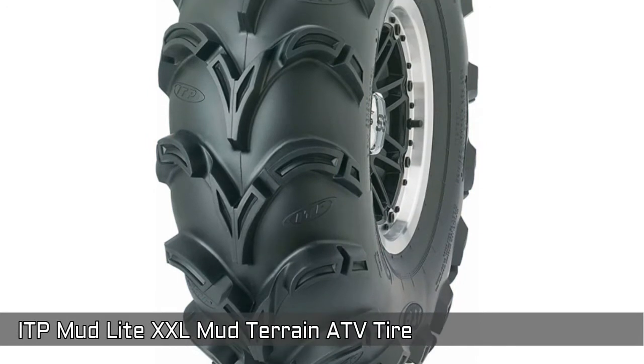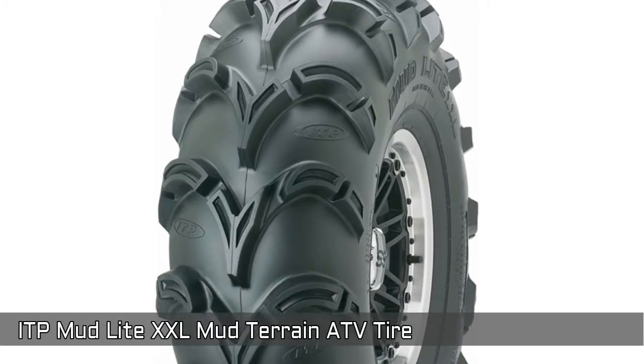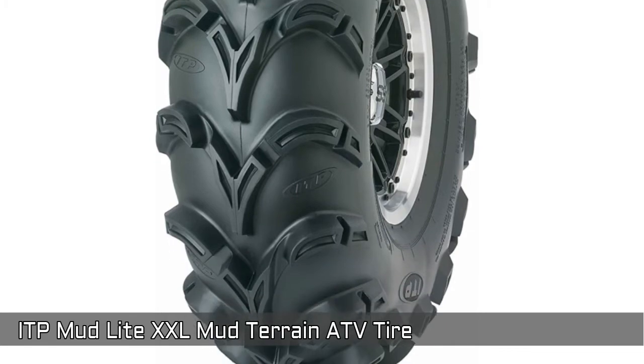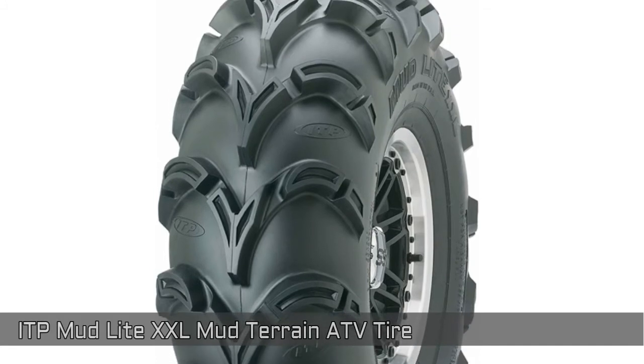Next, ITP Modlite XXL Mud Terrain ATV Tire. Surprisingly like compared to any product anywhere close to this tire, its taller profile and super aggressive 1.3 inch deep lugs make this an extreme tire for extreme machines in the most extreme conditions. Made in the United States.